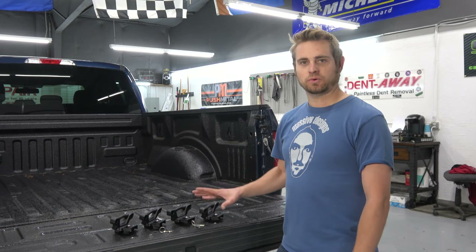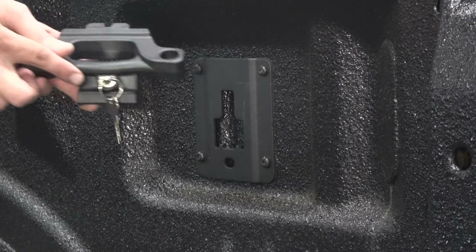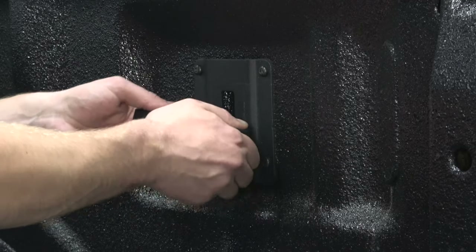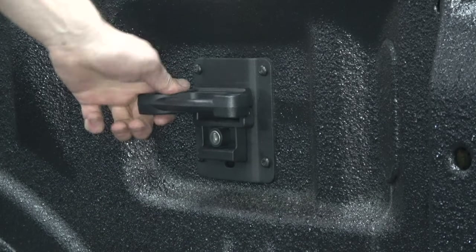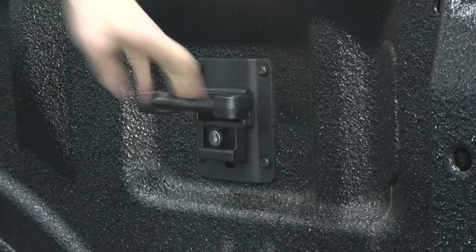I'll show you quickly how easy they are to install on your truck. To install, simply put the key in, release the lock, slide it in on the bottom, work it up to the top, snap it in like that. As you can see, it's nice and secured in there — it's not coming out.